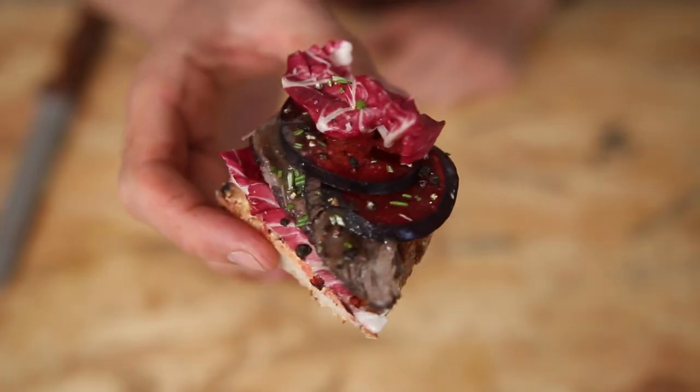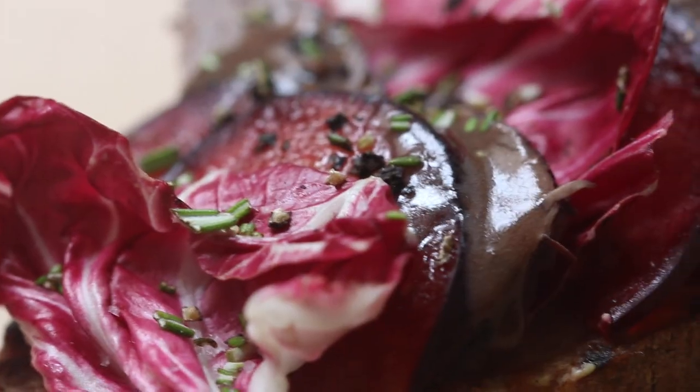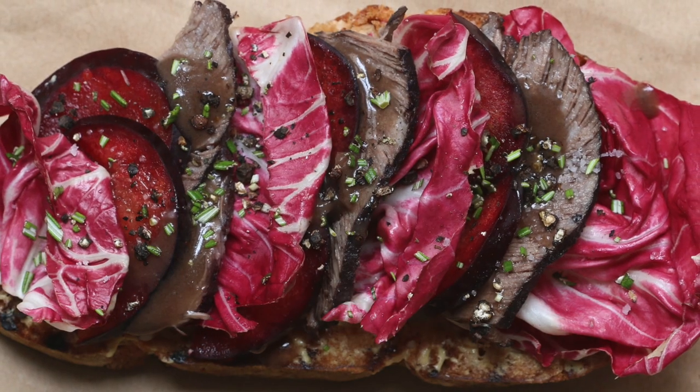Hey guys, salut, it's Alex. Today we are making a lovely tartine with slow-cooked beef, red plums, and chicory in the Tartine Odyssey.